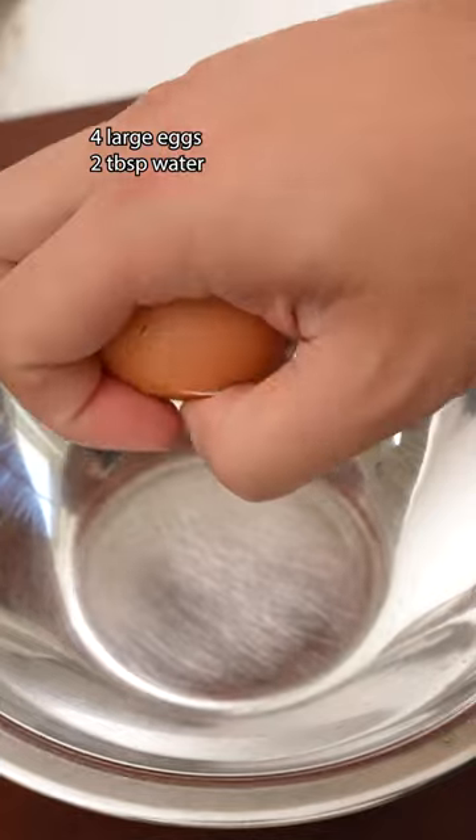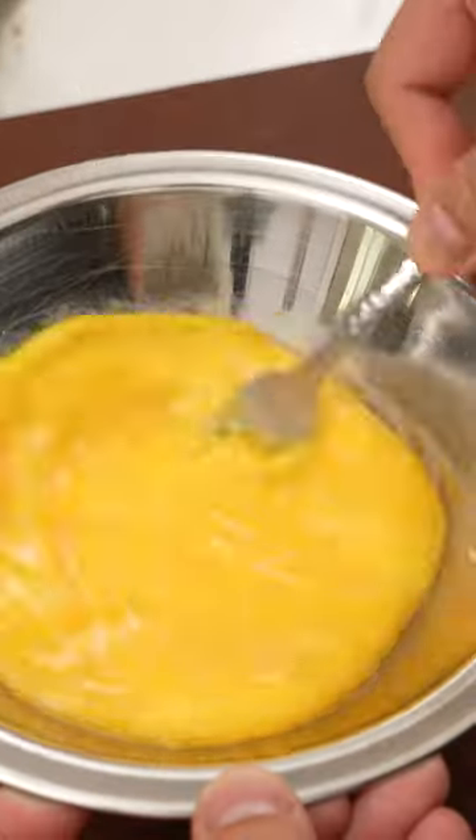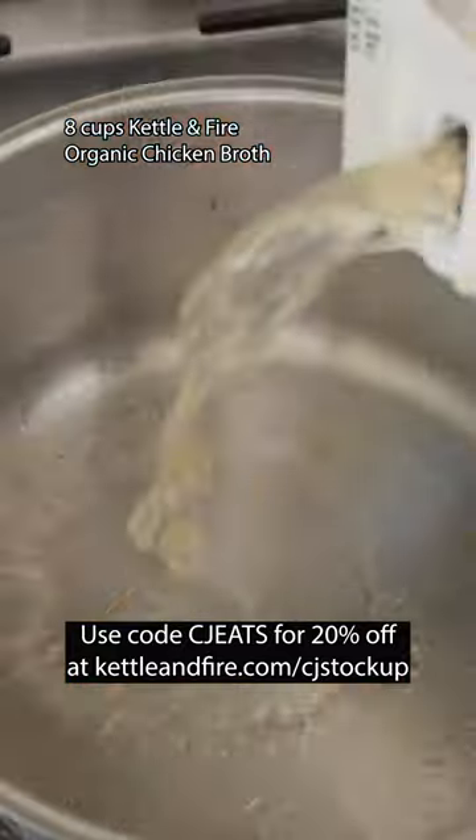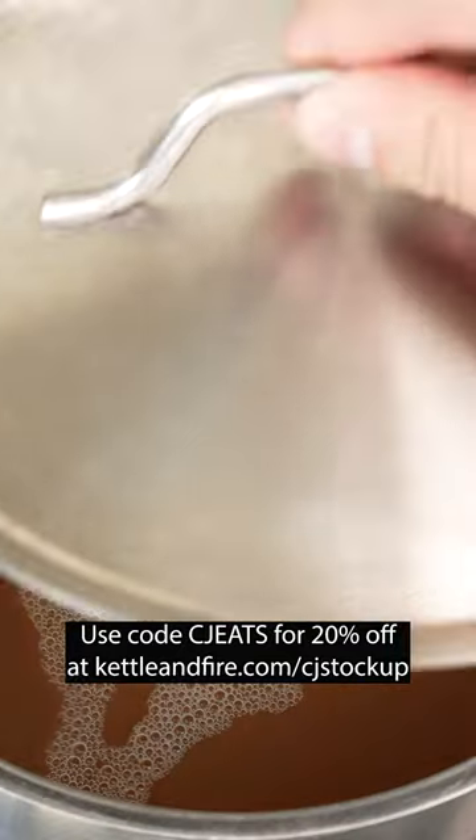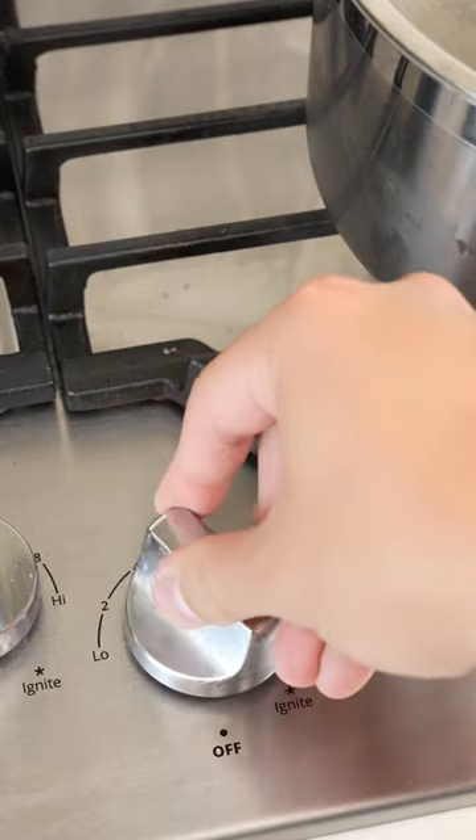First scramble four large eggs and mix in two tablespoons of water to thin them out and set those aside. For the soup base I'm using Kettle and Fire organic chicken broth because of its super high quality and flavor. If you've been following me for a while now you know it's the only brand I use in all of my recipes.